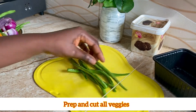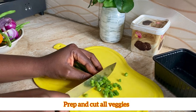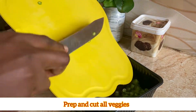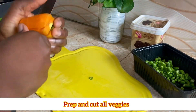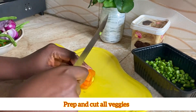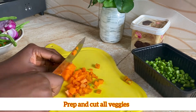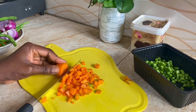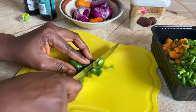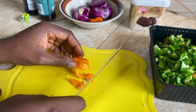We're going to cut our green beans into tiny bits. We're also going to cut our carrots — you can cut the vegetables into any shape that you like. After cutting our carrots, we're going to cut our green peppers.